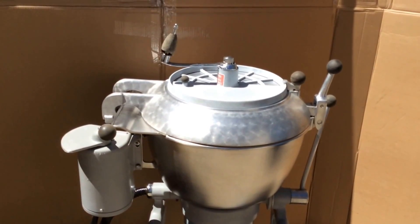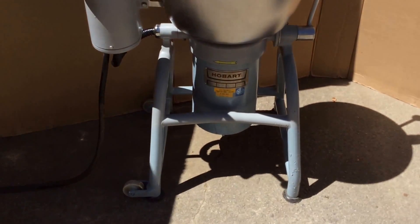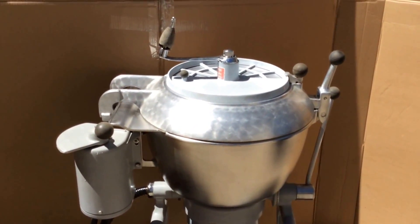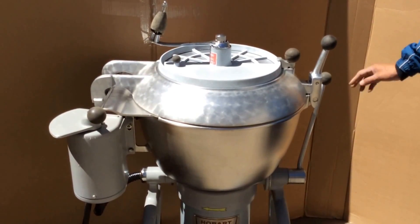Up for sale we have this Hobart VCM40 cutter slash mixer chopper mixer. It's in used condition but very good condition. It's completely de-greased as much as possible so it's very clean. It does come with all six knobs.